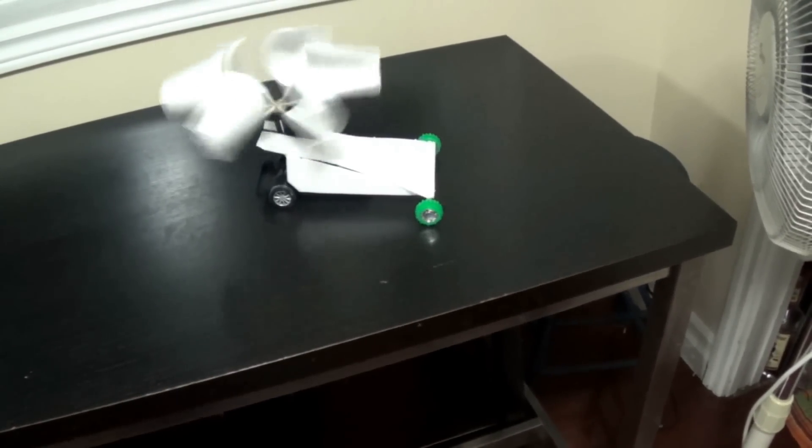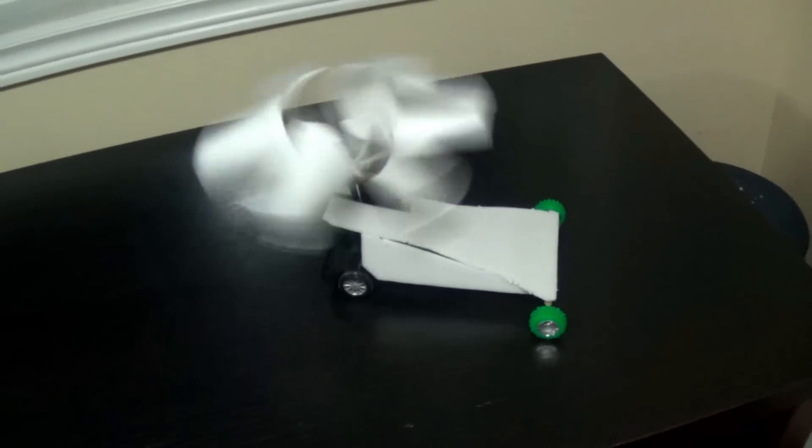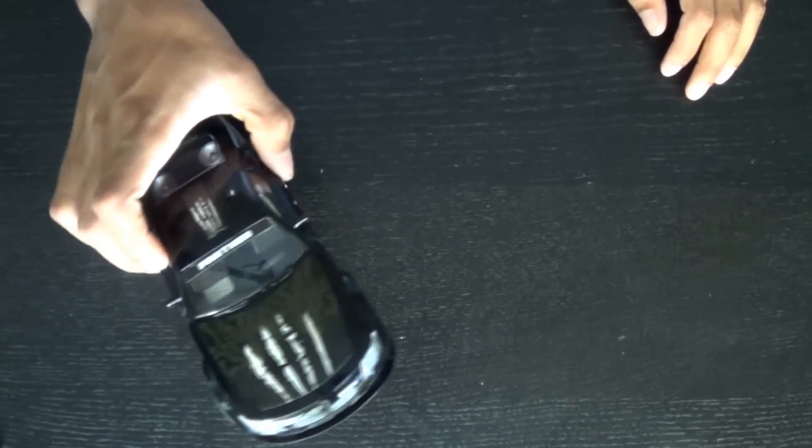In this video I'm going to be showing you how to build this car. In this clip you can see it without the styrofoam on it so you can see how it works, and it's fairly simple so it should be pretty easy.